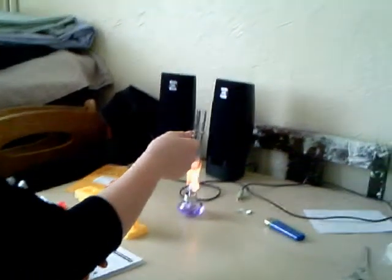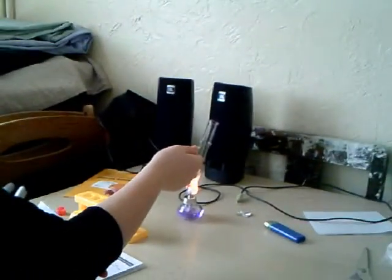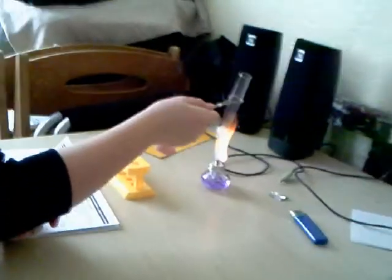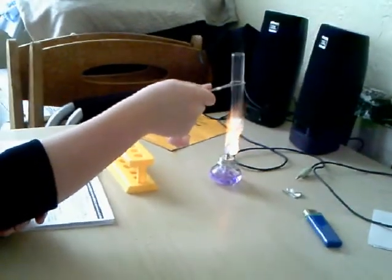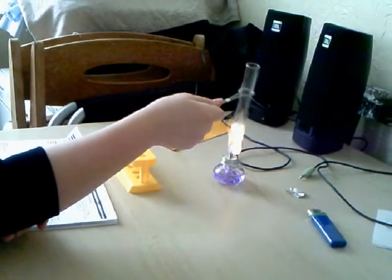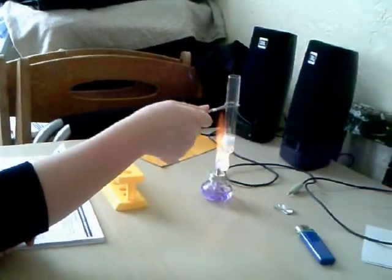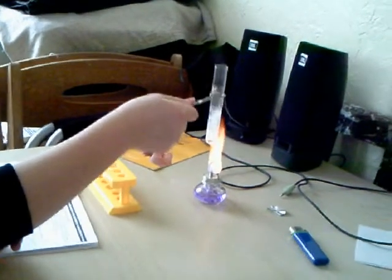In the first experiment, we added 2cm of magnesium strip to 2cm of vinegar in a test tube. First we started shaking it, and then as you can see we started heating it. After we started heating it, we left it for 30 seconds with the lid kind of on and off.